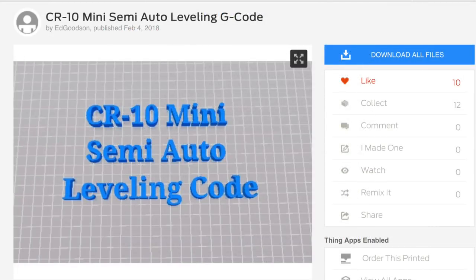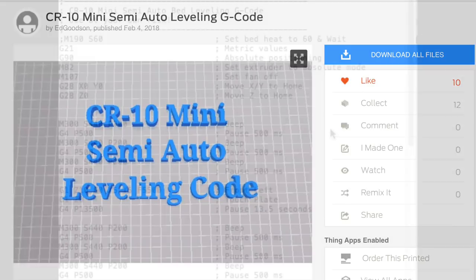In a previous video, Ed Goodson had commented that he had the semi-auto leveling code and he gave me a link to Thingiverse. I went there and there's a g-code file you can download. That g-code file basically moves the head around to four different spots so you can slide a piece of paper underneath the nozzle and adjust your bed. Let me take a look at the g-code and I'll show you what's inside of it.